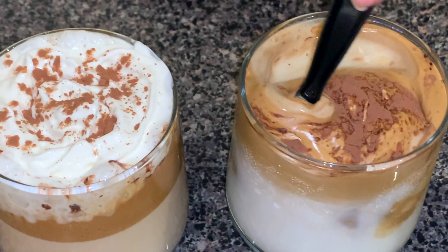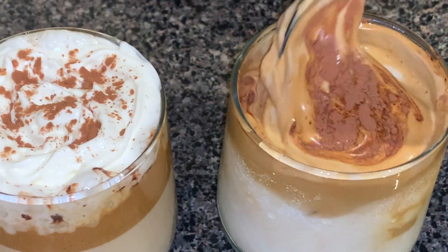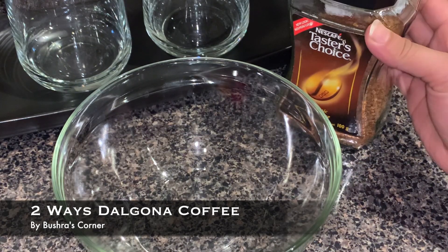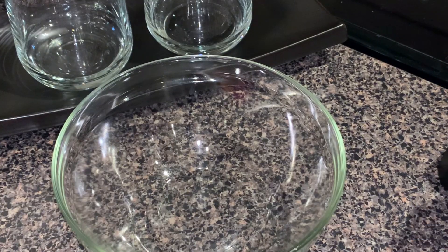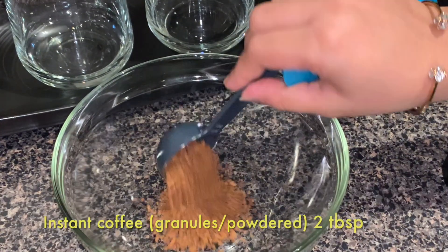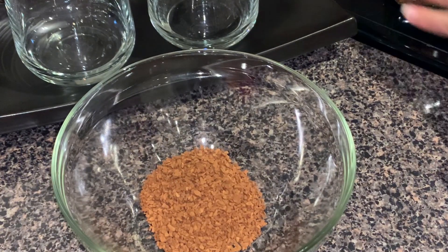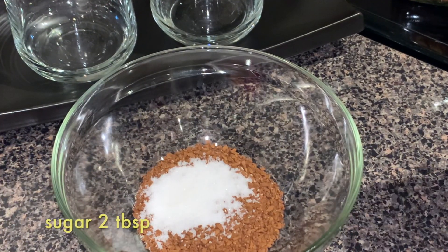Hello, Assalamu Alaikum everyone, welcome back to my channel. I hope you guys are doing great. Today I'm making this very trendy dalgona coffee, or in simple words, whipped coffee. To be very honest, we've known this coffee for the longest time — it's just trendy these days during this quarantine time. Everyone is making it, it went famous on TikTok, so I thought I should make it and share it with you guys as well.